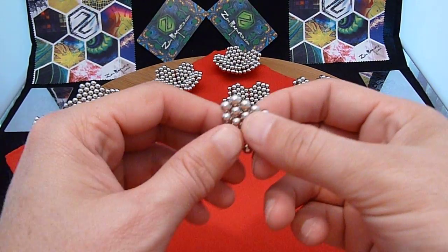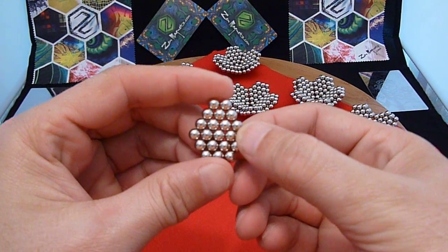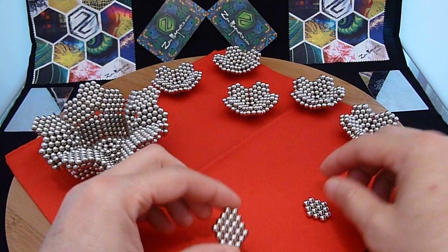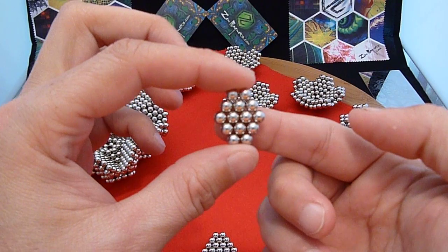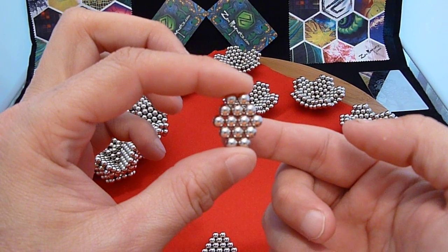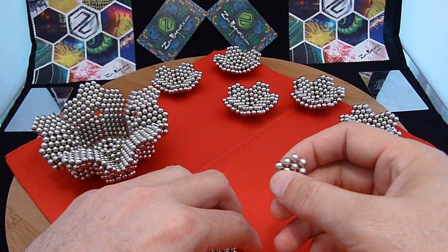We're going to start out with two hexagonal-based shapes. This is the first, and this is the second. I'm not going to show you how to make these because these should be pretty easy. We will take these and put them together.